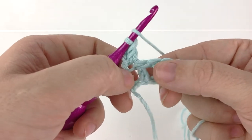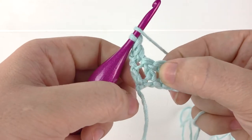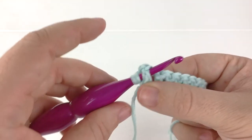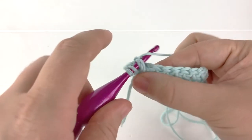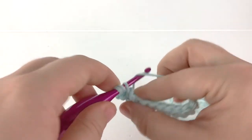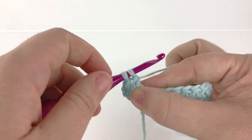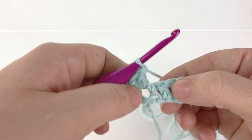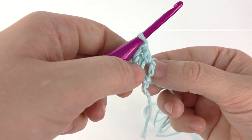Go ahead and yarn over, insert your hook through the front of your stitch, around the back of the post, and back to the front of the stitch. Yarn over and pull a loop back through your stitch. Now yarn over, pull the first loop through the next two loops, yarn over and pull through the rest of the loops on the hook to finish the stitch.